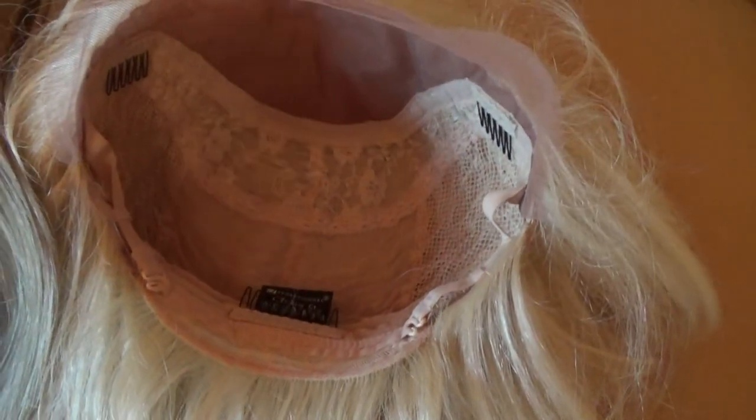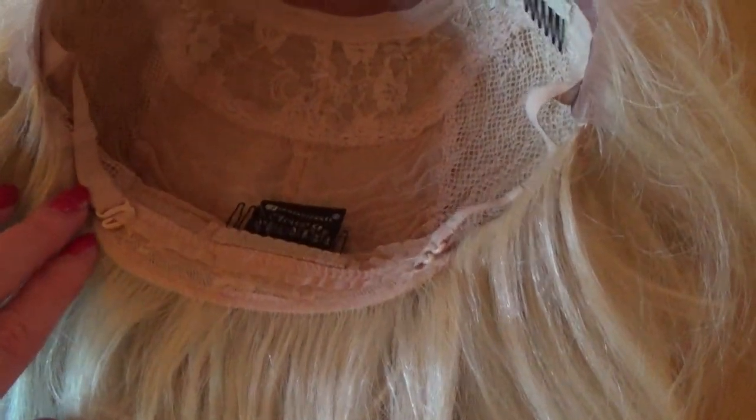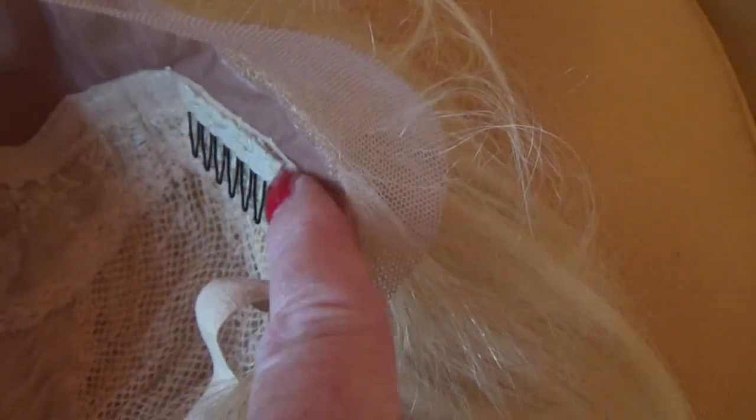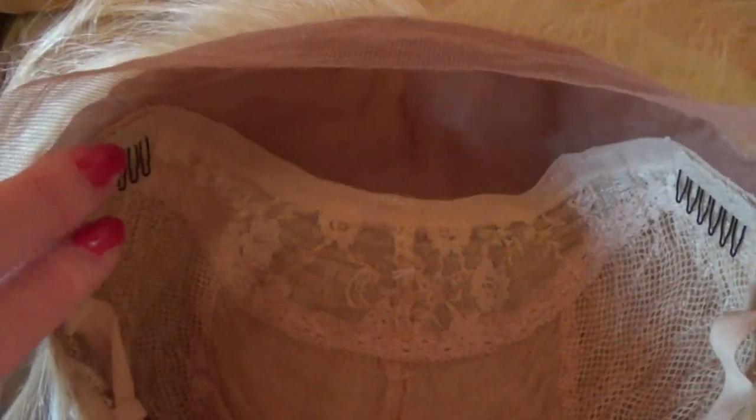The lace on the Bobbi wig is rather scratchy — it is not a Swiss lace. The Sensational Catherine wig has adjustable hook-type straps in the back, a comb at the top, combs at the temple areas on both sides, and the lace is much softer. This lace is meant to be cut, and the silk base inside is definitely softer against your head than the monofilament base.